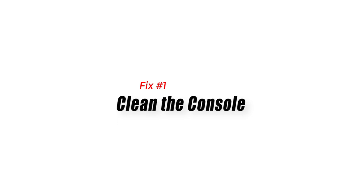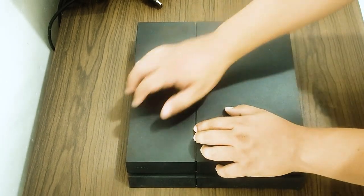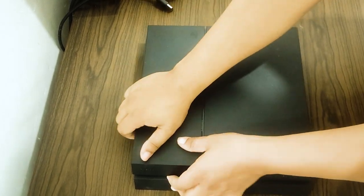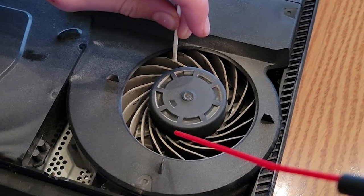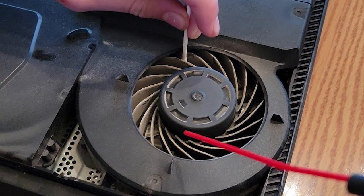Fix 1: Clean the console. Over time, dust can accumulate inside the PS4, clogging the fans and reducing their effectiveness in dissipating heat. To fix the overheating issue, clean the console thoroughly with a soft brush or compressed air. Be sure to remove any dust or debris that may have accumulated around the vents.